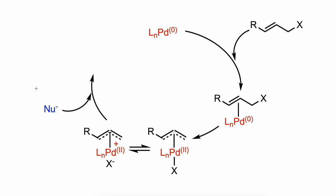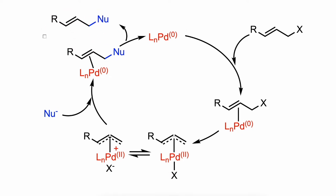The nucleophile then adds to the allyl group, regenerating the pi-allyl palladium-0 complex. Finally, the palladium detaches from the alkene, resulting in the substituted product and regenerating the catalyst.